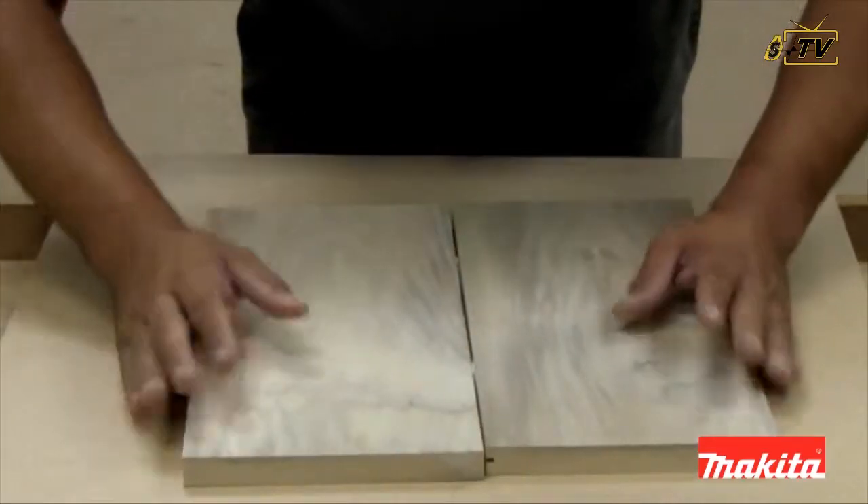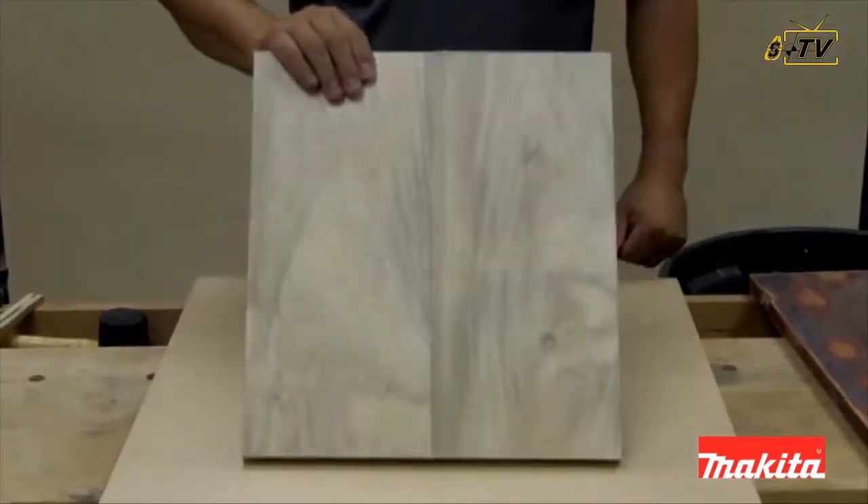A quick changing bag means cleaner work. The Plate Joiner — but there's more.